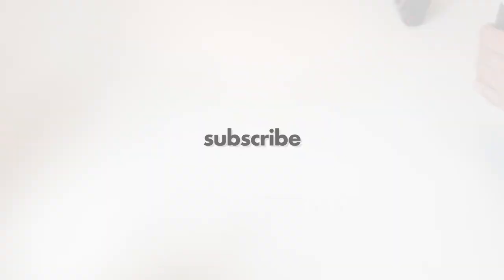Please subscribe. And if you plan to buy this lens, I would be really happy if you used my affiliate link in the description — that gives me a little bit of support for this channel. See you again soon!